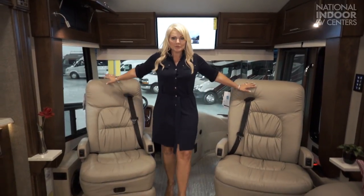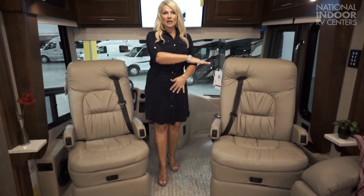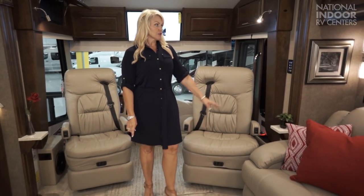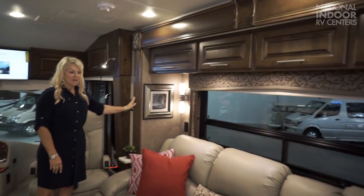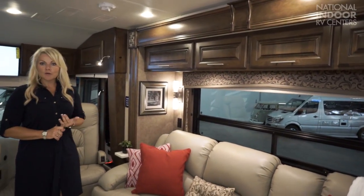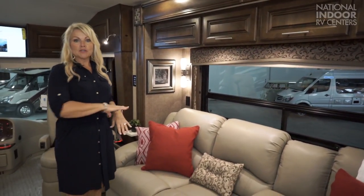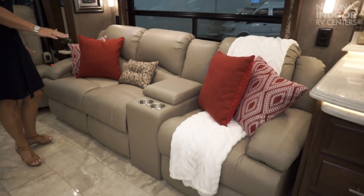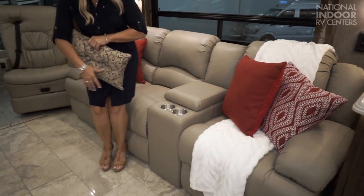Welcome to the lovely living room of the Aspire. I've turned around the captain's chairs, so this gives us a lot of seating and creates a very nice living room. This is the silver cloud interior with the Tuscan cherry wood. Typically in the 44B, you have a standard option of the L-shaped sofa. We went with the new option of theater seating — you have three powered recliners here. Just sit down, push a button, the footrest comes up and it also reclines.